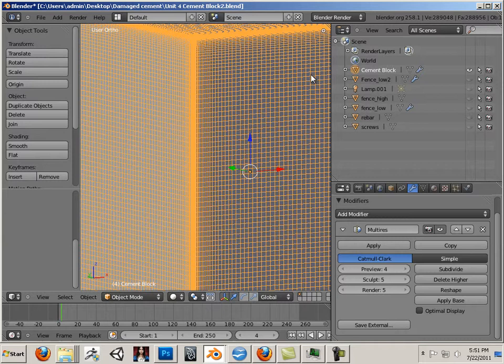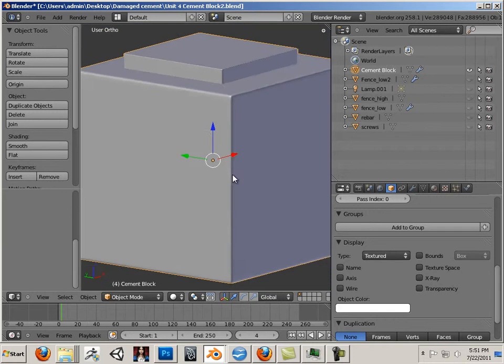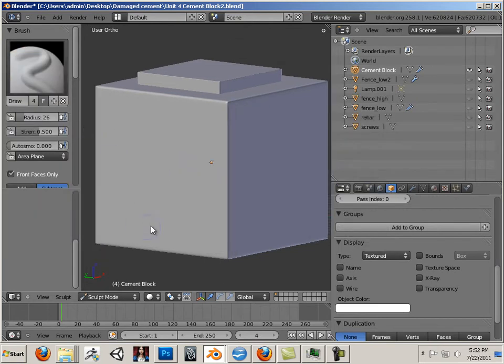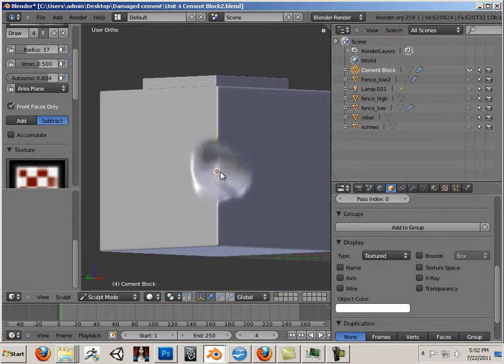I'm going to take this wire mesh off, and we're going to damage the block. We're going to do this in Sculpt mode and we're going to use the FDraw. I'm going to use Subtract here for Strength, but I'm going to keep AutoSmooth pretty far up there. That way when I subtract in, it will not pinch the geometry. Now first I have to make bigger, huger holes. That's going to be a hole in the cement right there.